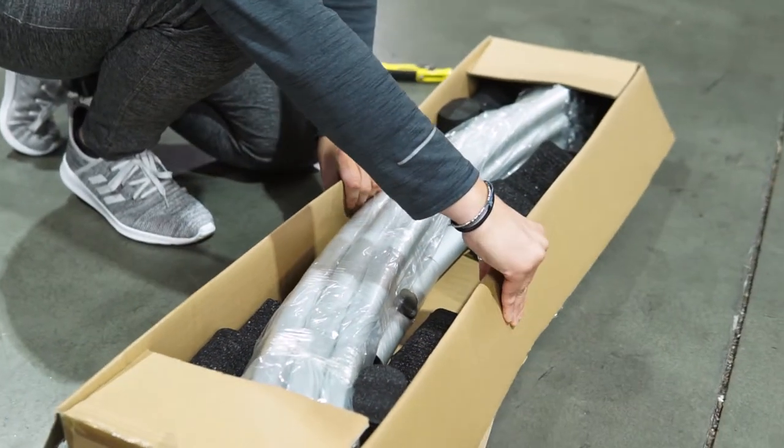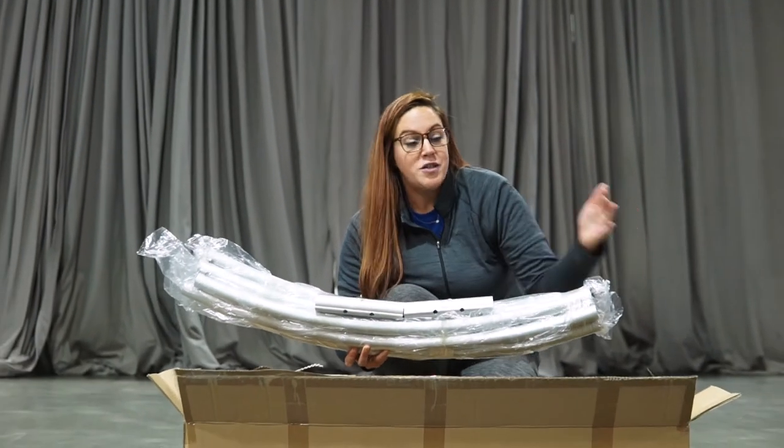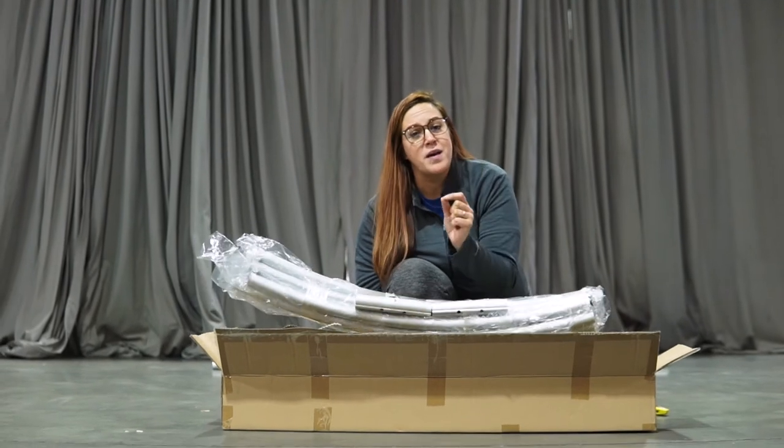We have eight pipes, about four feet long, and these two connector pieces as well — very lightweight. It ships in a short box to keep your shipping costs very low.